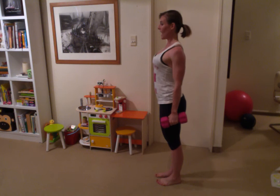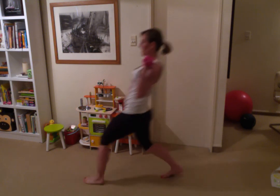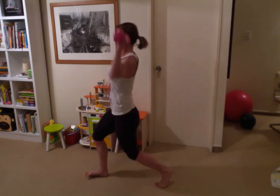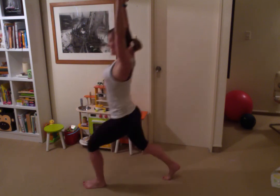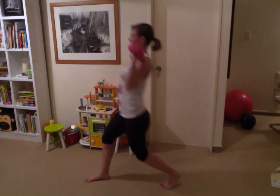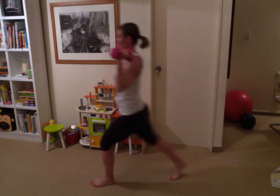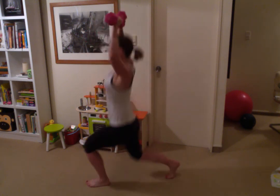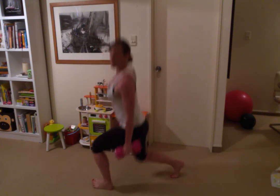I'll show you from the side angle — reset your posture, squeeze those shoulder blades together, keep those dumbbells up at your shoulders. Big lunge, and alternate. Keep your tummy tight — do not lunge forward over your knee, keep it in the midline. You can even lunge front to back. If your shoulders are getting tired, you can keep your arms just alongside your body — still really beneficial.